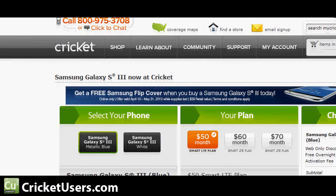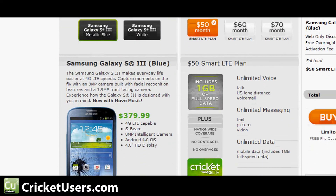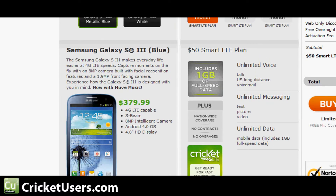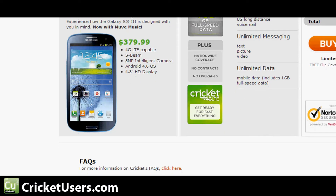If we go over to the Cricut page, mycricut.com, you can see the device is $379.99 after the web discount. So that's an instant discount if you're a new customer. What you'll be paying out the door is $429.99.